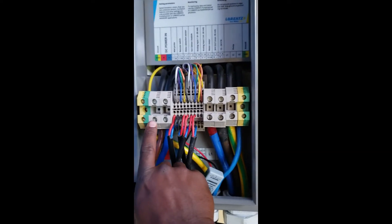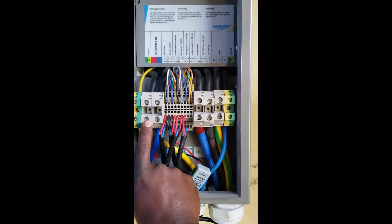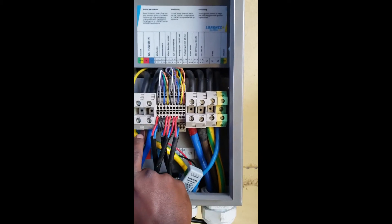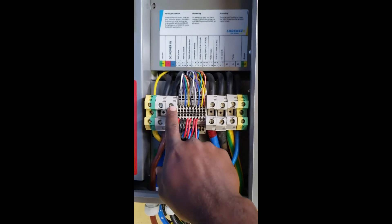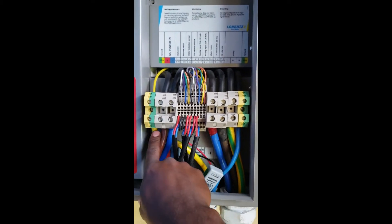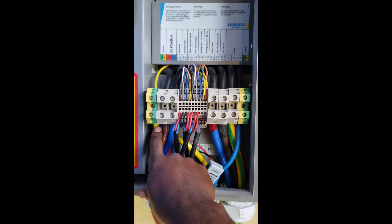As you see it here, we bring from the Smart PS UK 2 the positive and negative into the DC power in, and the ground also enters into the ground terminal of the PS UK 40 controller.